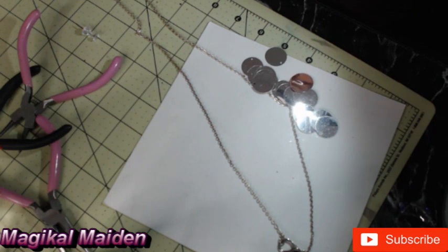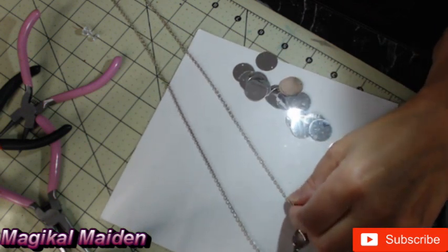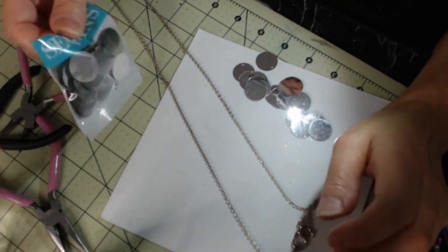Hello and welcome to Magical Maidens Jewelry Tutorials. Today I have yet another one using sequins, and I'm going to make one of these very long necklaces using sequins.